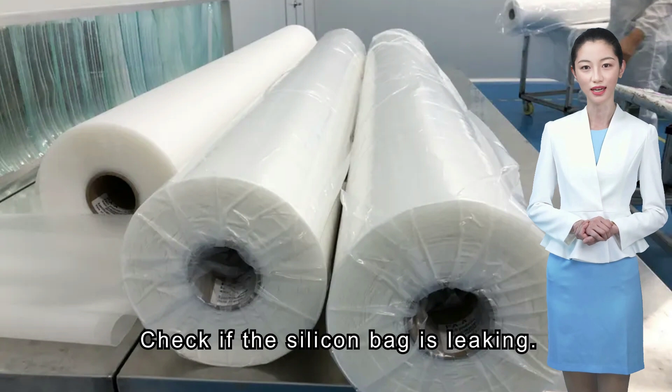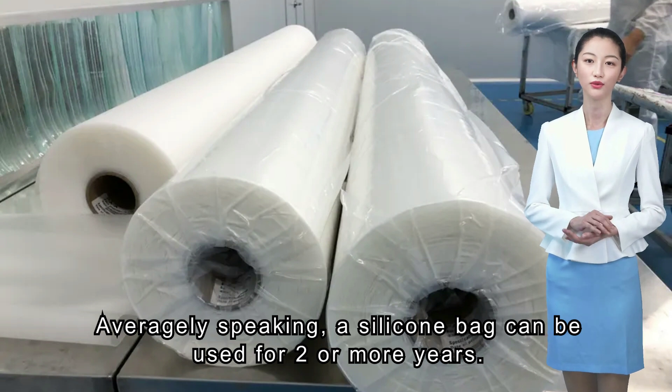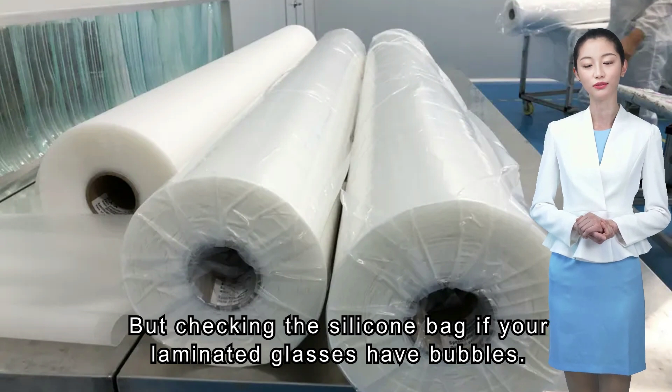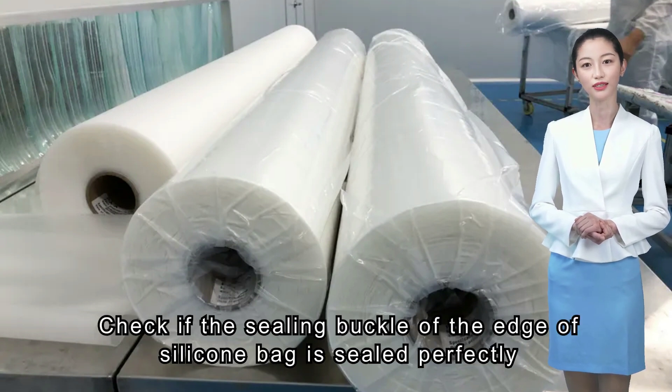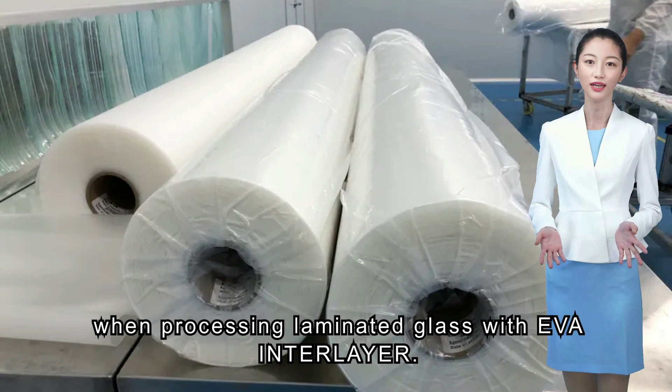Third situation: check if the silicone bag is leaking. A silicone bag can be used for two or more years on average. But if your laminated glasses have bubbles, check if the sealing buckle at the edge of the silicone bag is sealed perfectly when processing laminated glass with EVA interlayer.